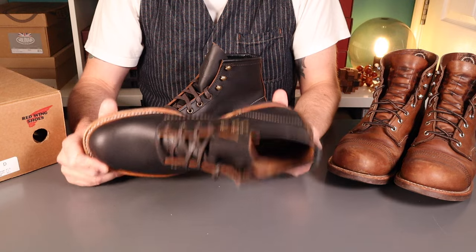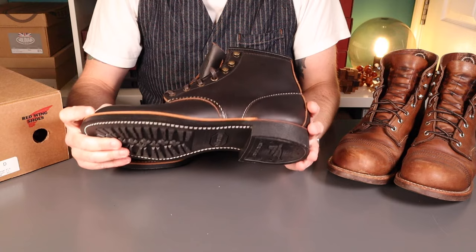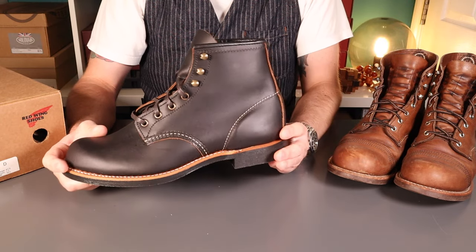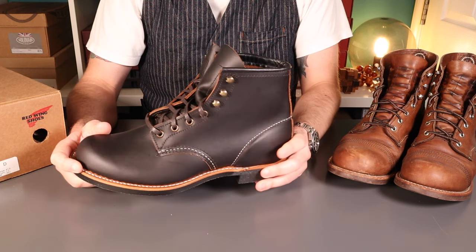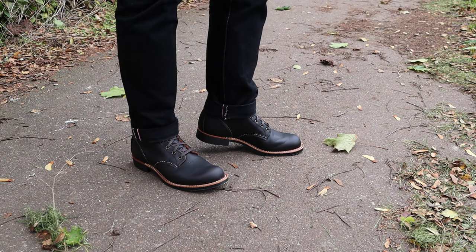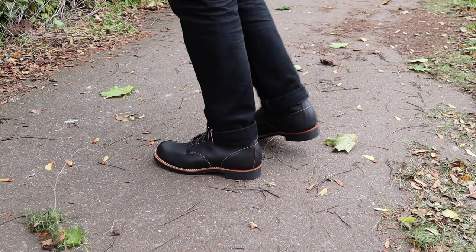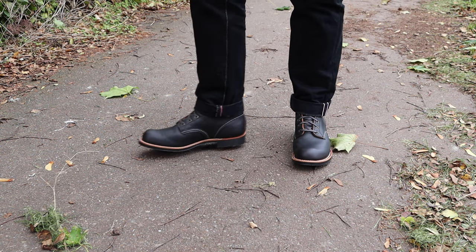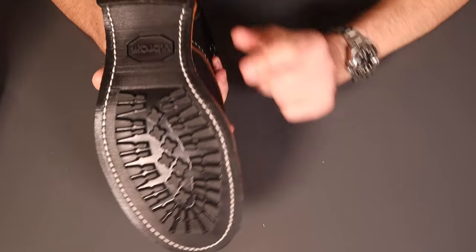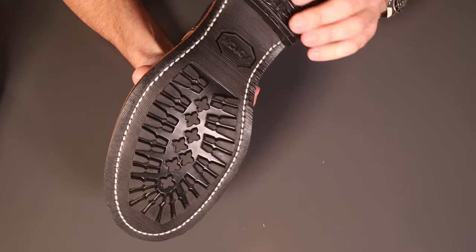Half size down is absolutely right for me. I think these will look great with typical indigo denim jeans, or indeed I've got some nice black ones which I think will look quite nice as they're fading. That combination of patinas will certainly keep me happy. We'll get in and look at some details - just coming in for some close-ups.